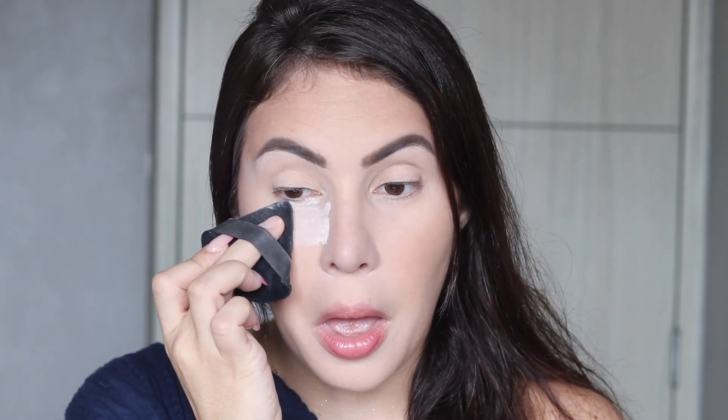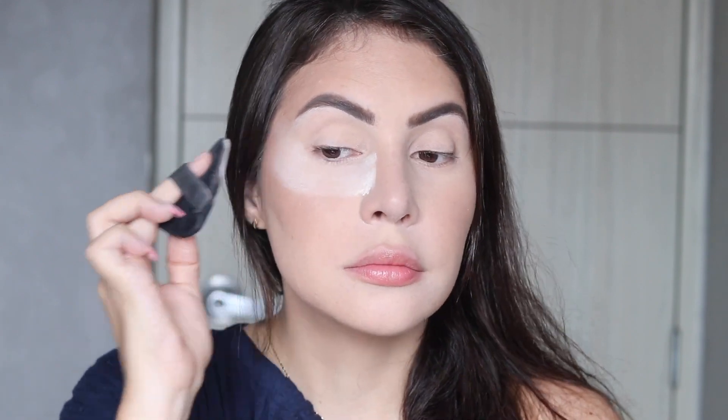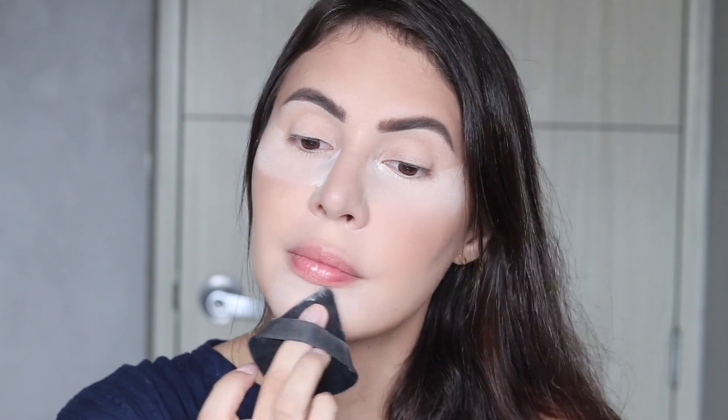To brighten my under eyes I'll go in with my Laura Mercier in the shade Rose — this is the Translucent Loose Setting Powder Tone Up. As I've been finishing other powders I forgot about this one, but I loved it when I first used it. It has a peachy pink tone to it which I love to brighten my under eye.